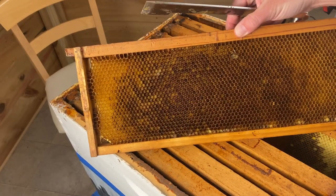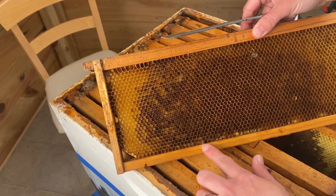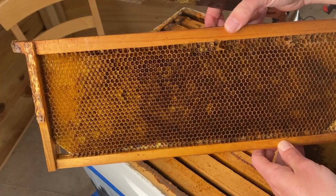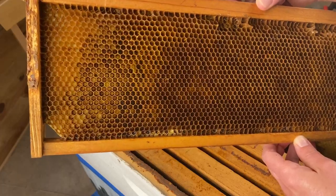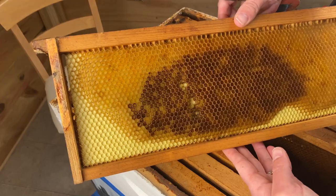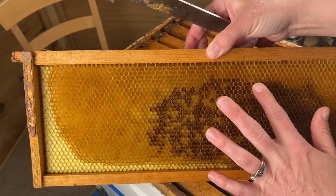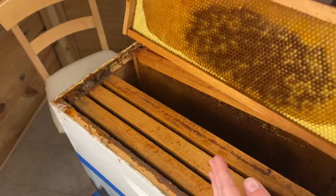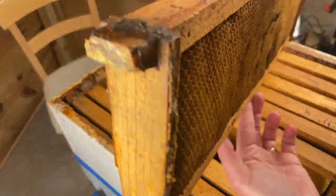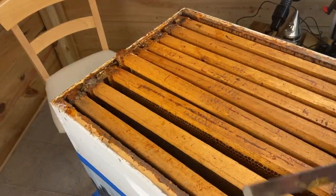On the fifth frame there are still no stores. You can see some webbing there, which suggests some wax moth activity, and a couple of bees. The next frame has more comb that's not completely finished, and a little bit more webbing. Still no real stores — it's not looking good.